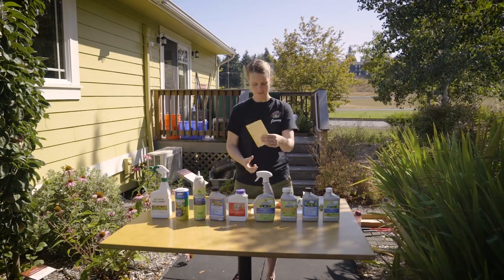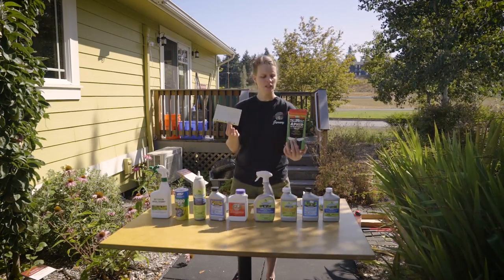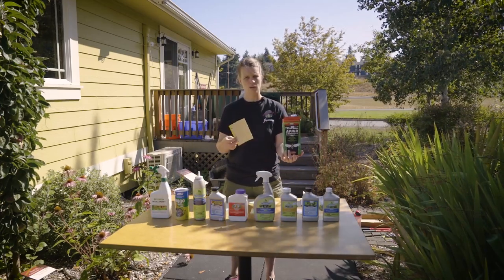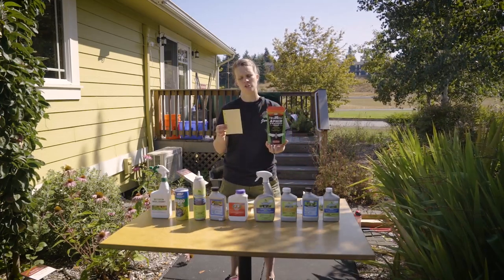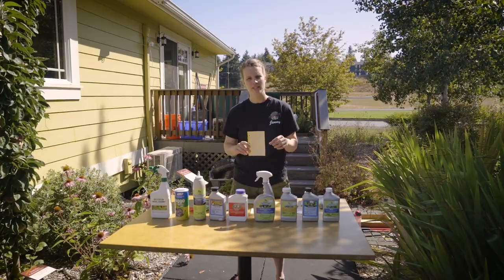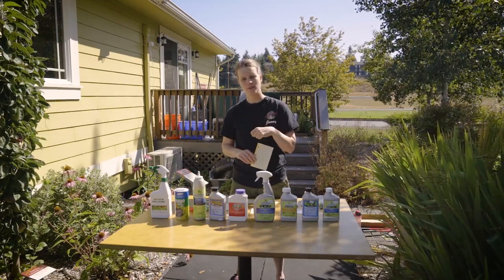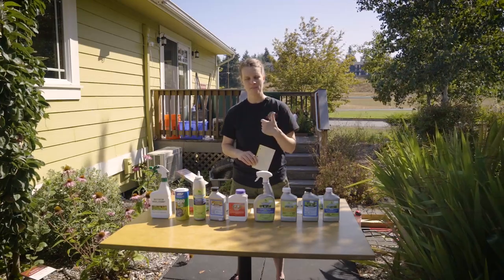That's for whitefly and aphid traps, and that's if you're feeling a little unsure about using a spray or a liquid deterrent. Well, that's about all I have for pests and how to keep them at bay in your garden. Thank you for watching the EnviroHouse how-to video. If you have any questions or comments, put them in the comments box, give us a like, and hope to see you again.